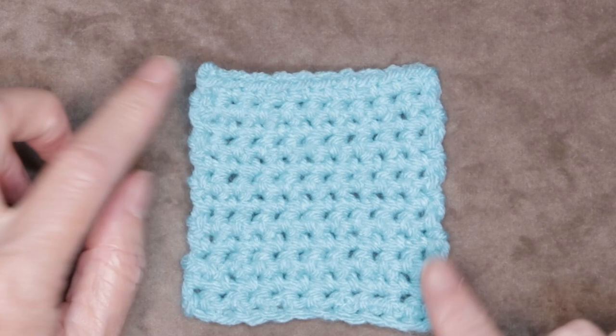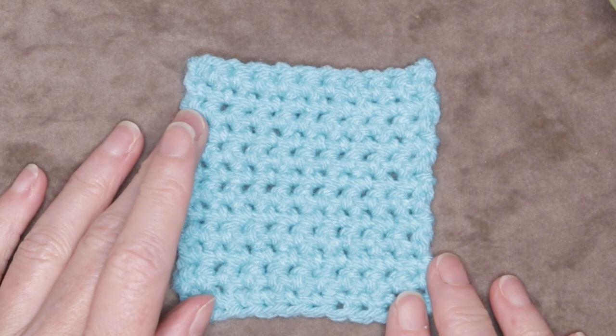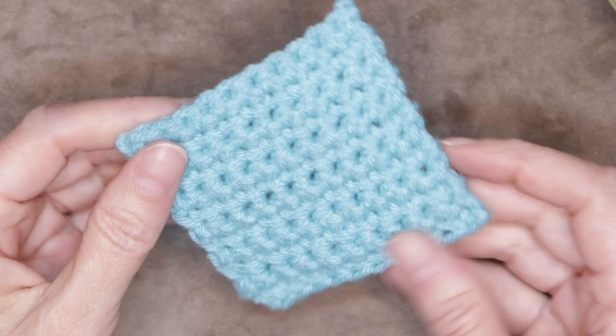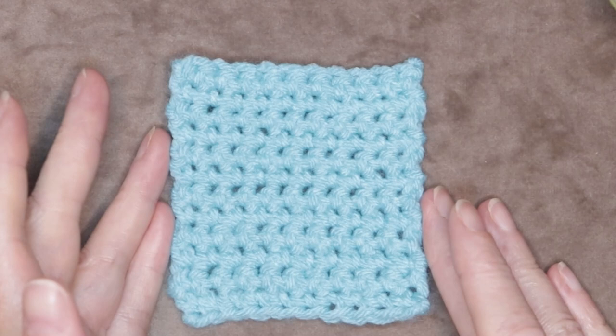And we're finished — there is your very first single crochet coaster! It will want to curl up a little bit — that is what single crochet does. Just find whichever way it wants to curl and use it the other way. I hope you enjoyed this class as much as I did, and I'm really looking forward to the rest of them. There is a link to the playlist for the classes in the description box below, as well as where to reach me on social media. If you haven't subscribed, go ahead and hit those links. I'd love to see how your coasters turned out — let me know in the comments if you have any questions. We'll see you in the next class. Stay hooked!